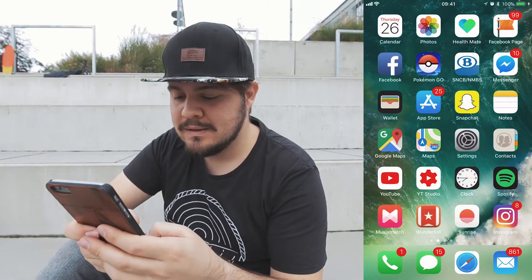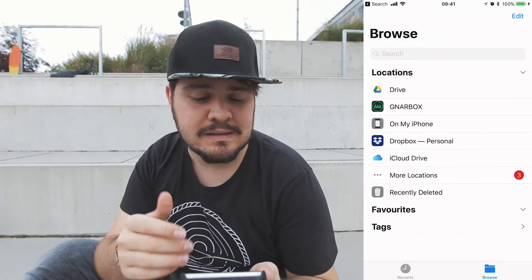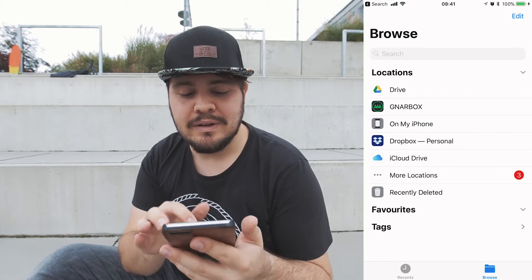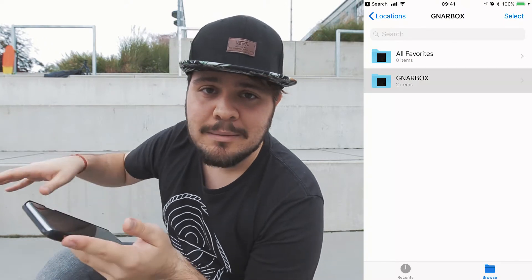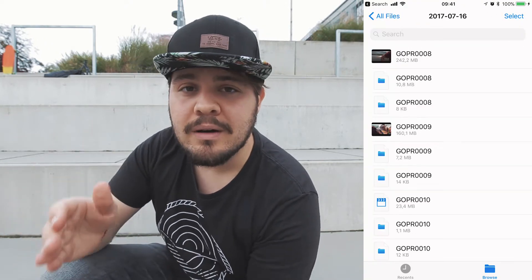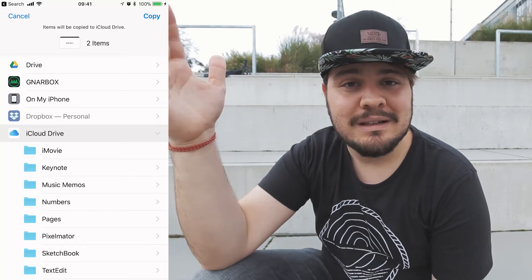The first thing you're gonna do is boot this up and get connected — same as if you would normally go to the Gnarbox application. Now instead of going to Gnarbox, I'm going to search for the Files app. You're gonna see multiple cloud services like Drive, iCloud Drive, Dropbox, and you're also gonna see Gnarbox. You can see all your favorites from the application itself, or go straight into the Gnarbox and all of its folders.